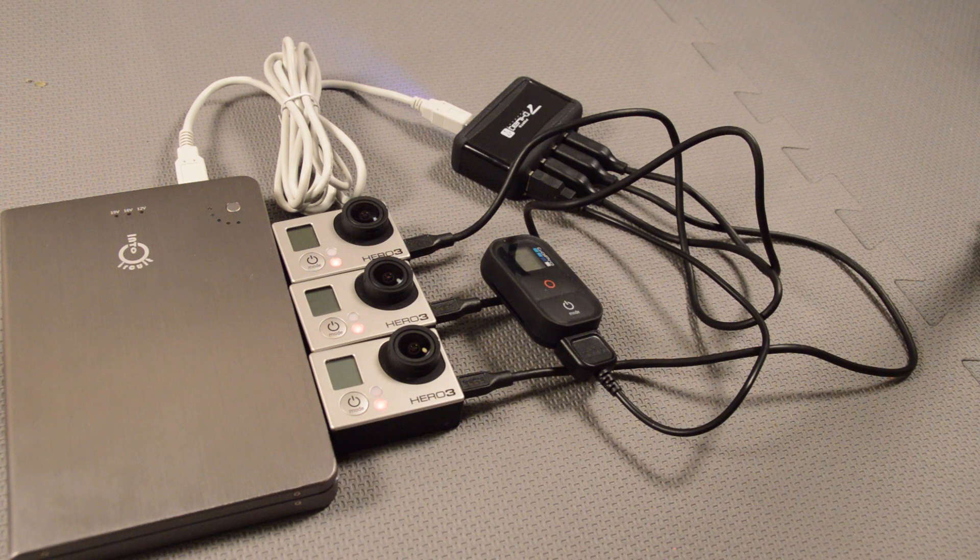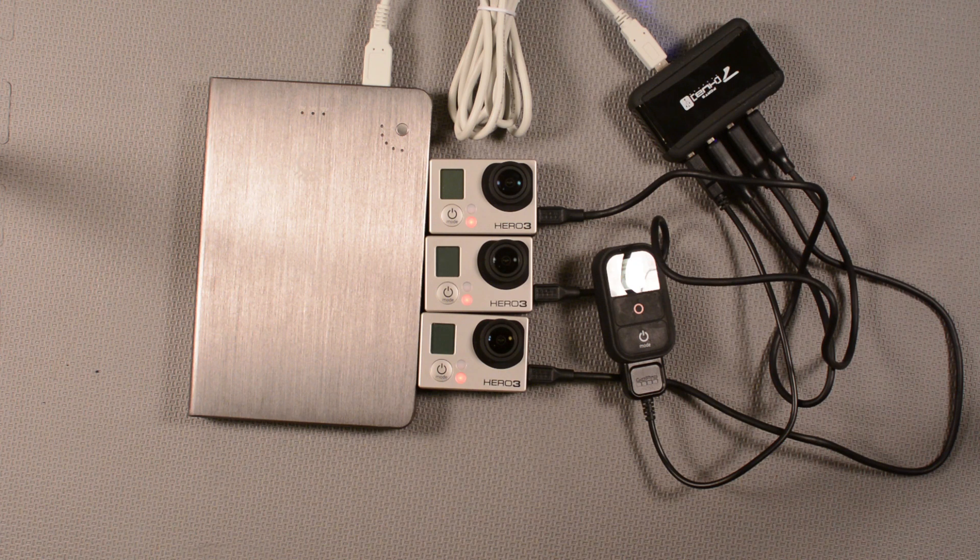Also, if you're outdoors adventuring and need a way to charge your GoPro, a system like this could work really well. Using external battery chargers such as the Smartree 2 dual battery charger or the GoPro dual battery charger, you could plug five or six of those chargers into a USB hub and charge all your GoPro batteries in your backpack off of one of these power bricks while shooting with multiple GoPros. With a little creativity and a bit of an octopus of wires, you're able to charge lots of GoPro cameras at the same time.